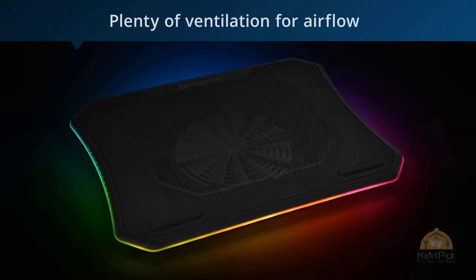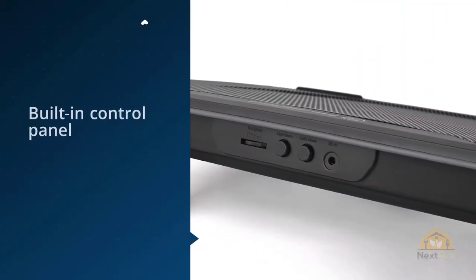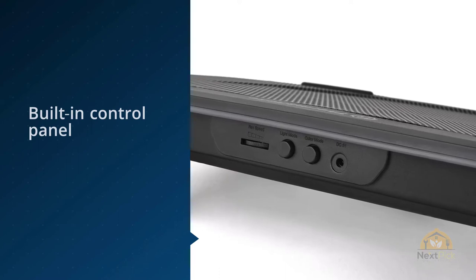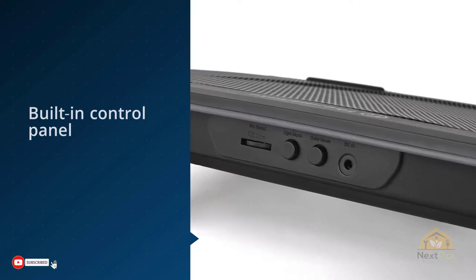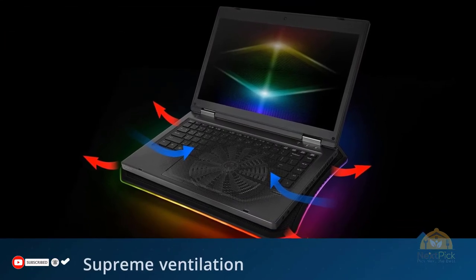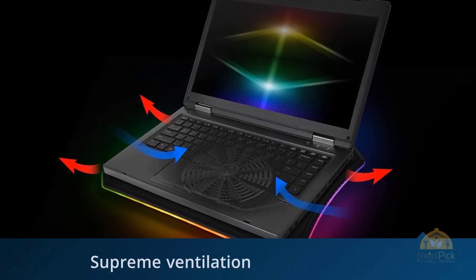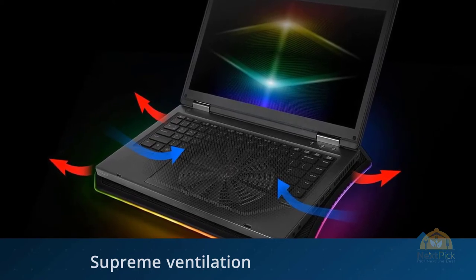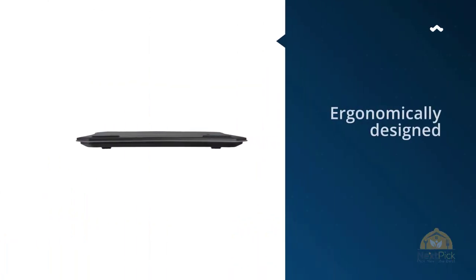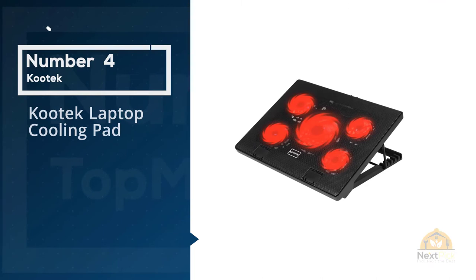While you're making your laptop physically cooler, you can make it aesthetically cooler as well with the RGB lighting that runs all around the base of this pad. Set lights and fan speeds effortlessly via the built-in control panel, including a light mode button and color mode button.